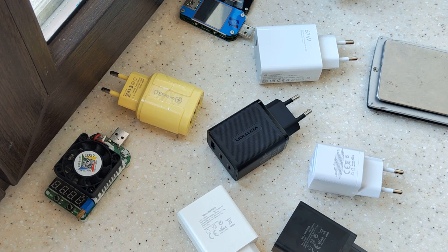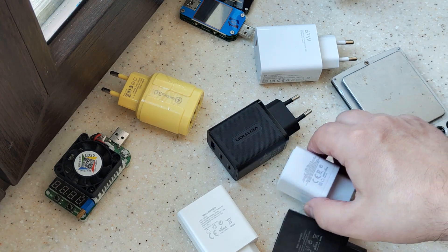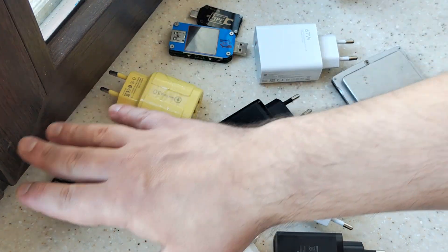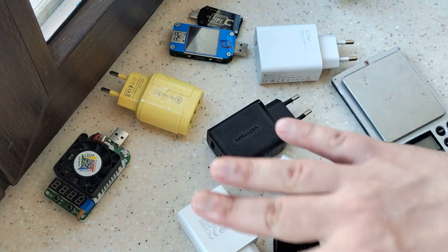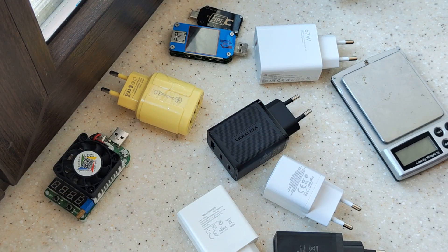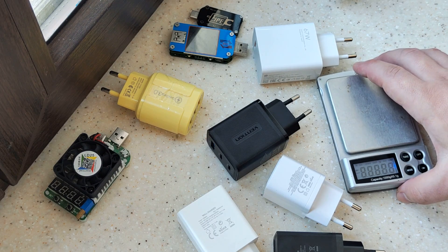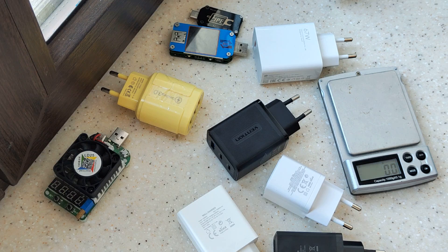Will it work well for a long period of time, or is it a piece of junk you don't need? For good charging you need some testers, some electronic load — but if you don't have any of that, you can use these devices.